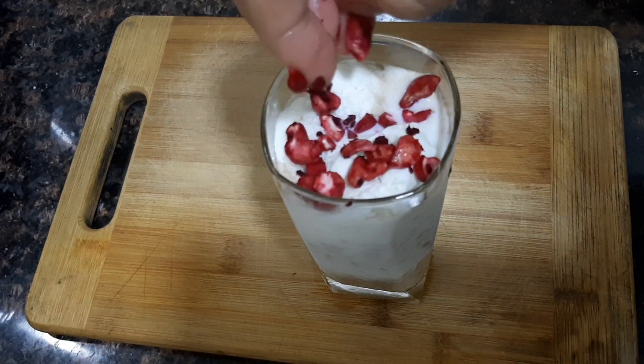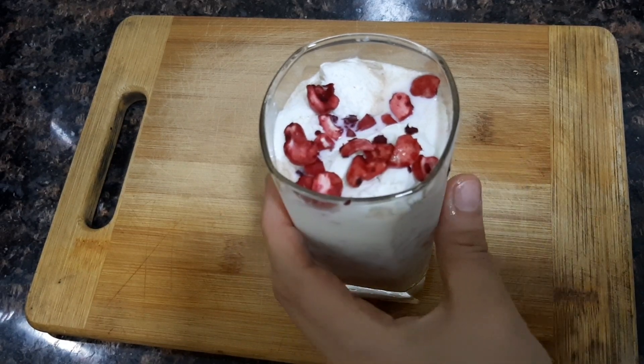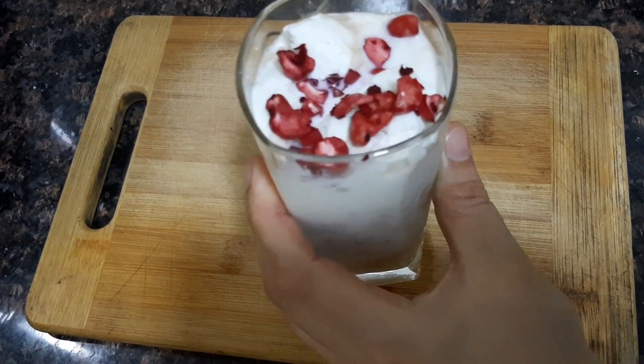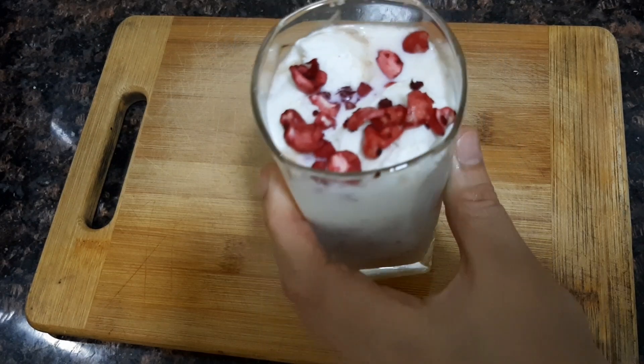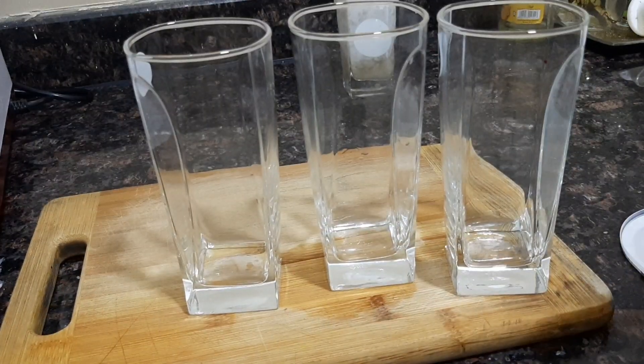We have a little bit of nuts. We have two tea fruits to the top. I have a little bit of a mix of beetroot. That is why we can mix a little bit.